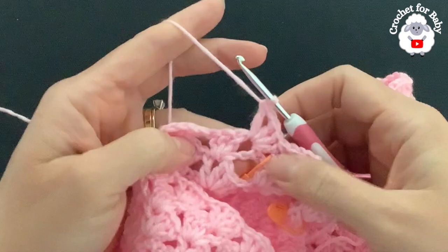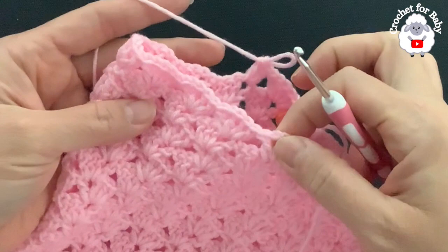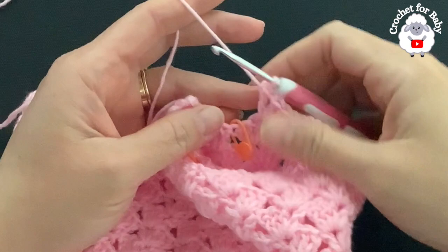Complete your fan: make two more double crochets, chain one, double crochet. Now into each of the next fans make a fan — you're going to work all nine fans. I'll meet you at the end of this first row for the first leg.